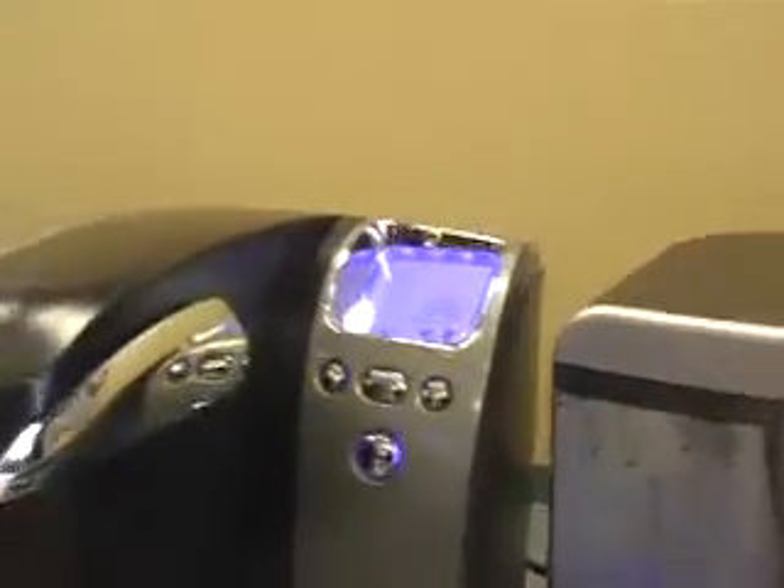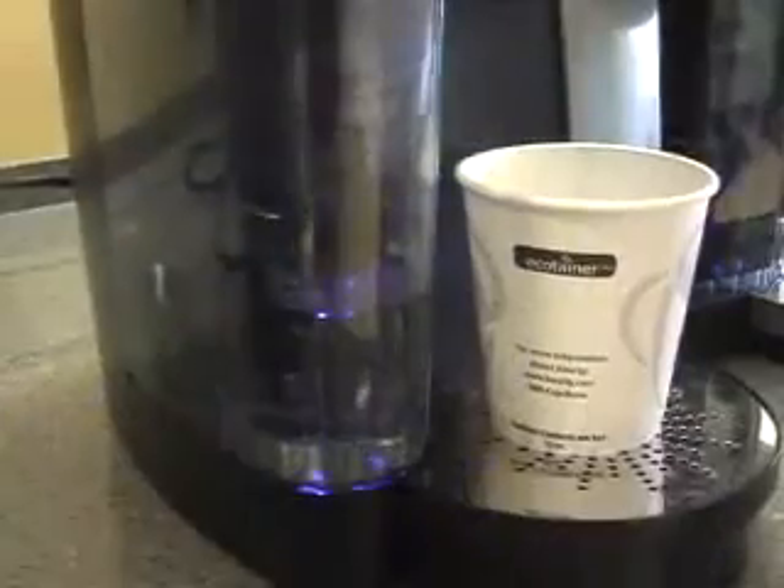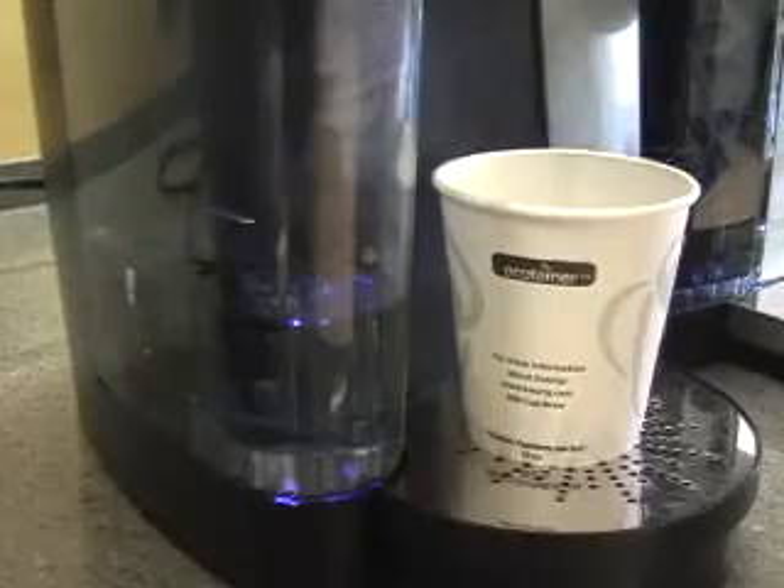When you turn the brewer on, the water inside the tank heats up, and we have a large cold water reservoir that allows up to 10 cups to be stored.